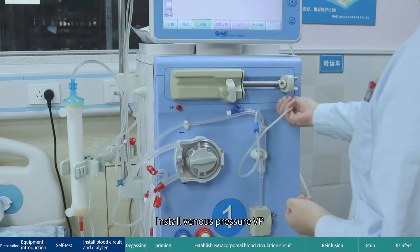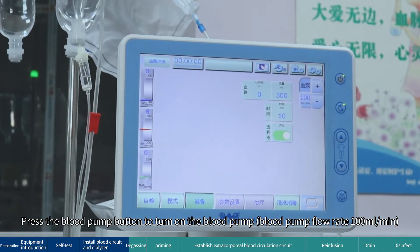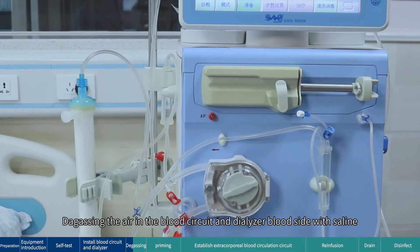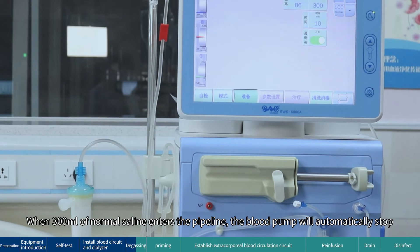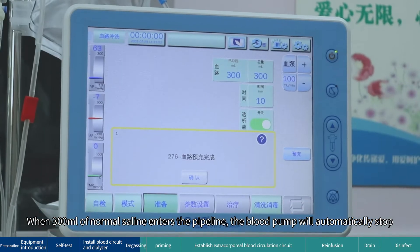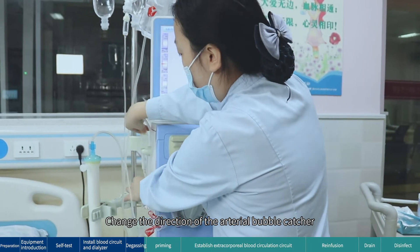Install venous pressure (VP) degassing. Press the blood pump button to turn on the blood pump at a flow rate of 100 mL/min. Degas the air in the blood circuit and dialyzer blood side with saline. When 300 mL of normal saline enters the pipeline, the blood pump will automatically stop. The machine prompts: prime finished. Change the direction of the arterial bubble catcher.